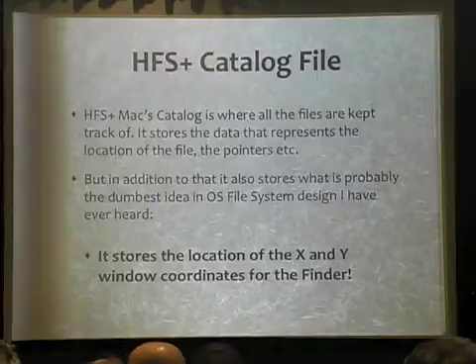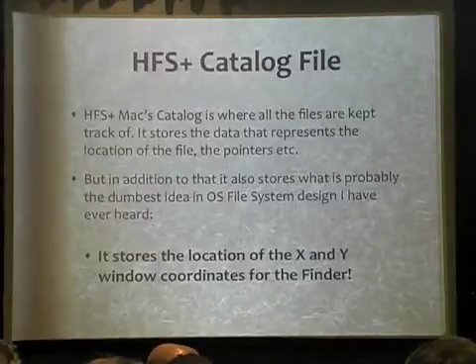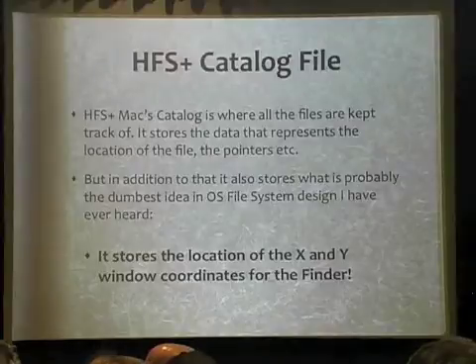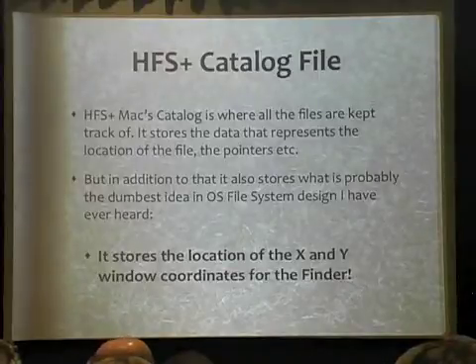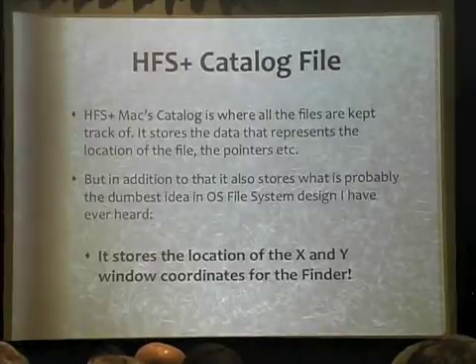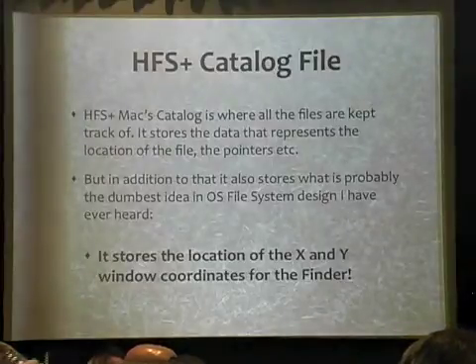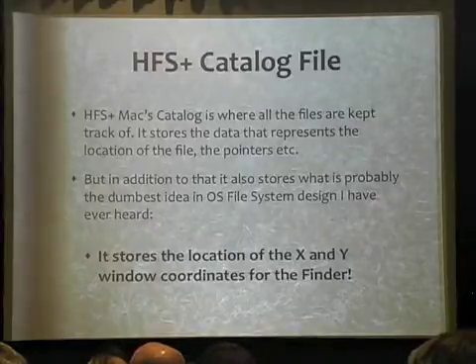A lot of people talk about journaling and making sure that critical content is written in the journal, that super blocks are taken care of, journaling is done correctly. But when you get to HFS Plus for Mac, basically in the catalog, this to me is the dumbest thing you would need to journal. Imagine if every time you opened Explorer and closed it on a Windows machine, it wrote that content into the journal right next to the valuable file information. On Mac OS X, when you close the Finder window, it writes the X and Y coordinates in the catalog file in the journal every time you open and close that window.